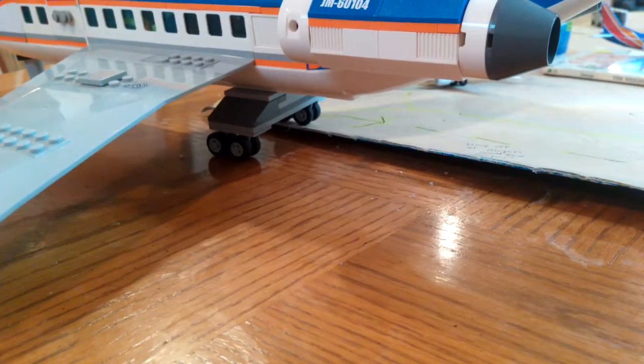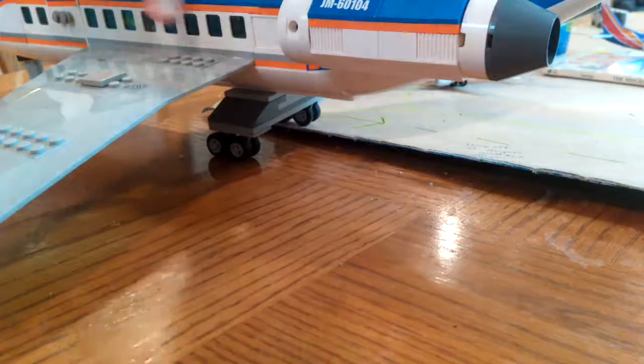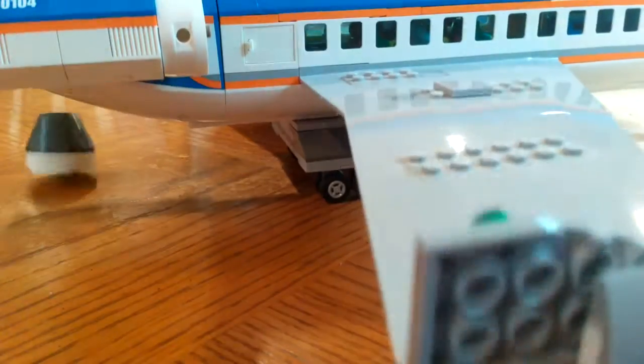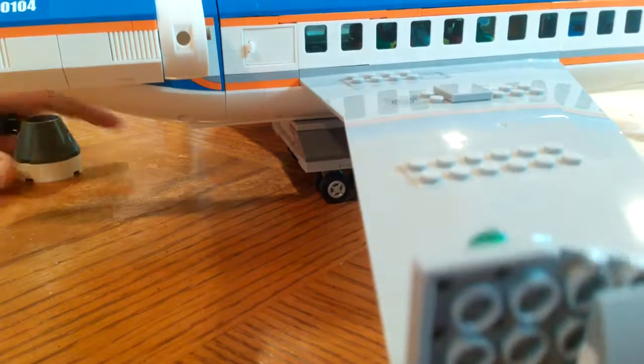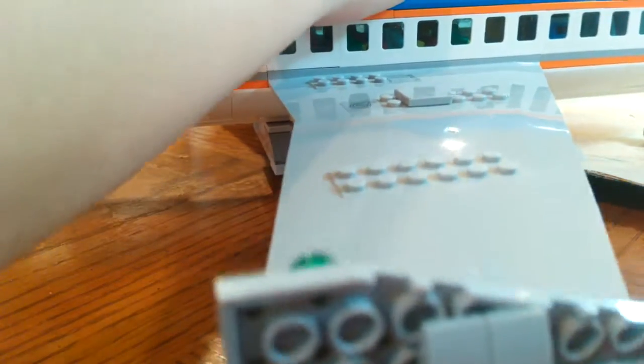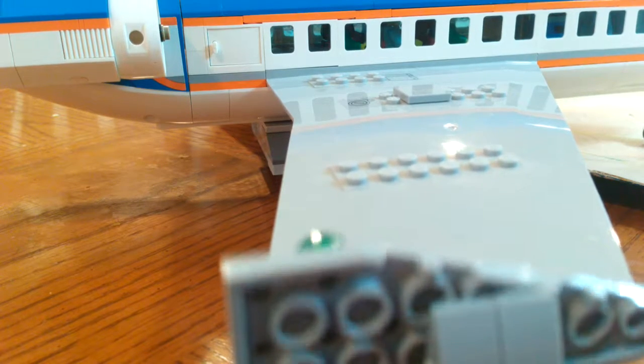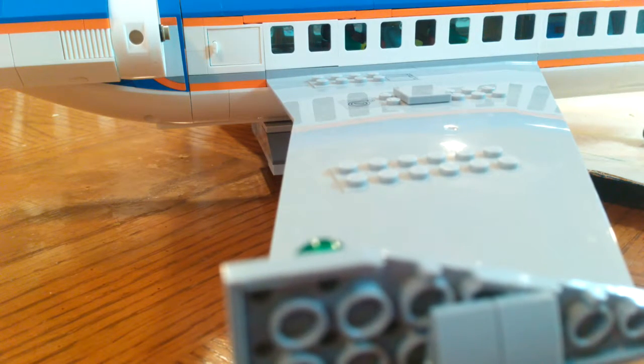This airplane is — I'd say — massive. Let's look around. The engine just fell off — ugh. So guys, while I'm fixing this, once I'm done I'm gonna show you guys the inside of the aircraft. Sorry if it's taking too long, this engine was pretty complicated to build.